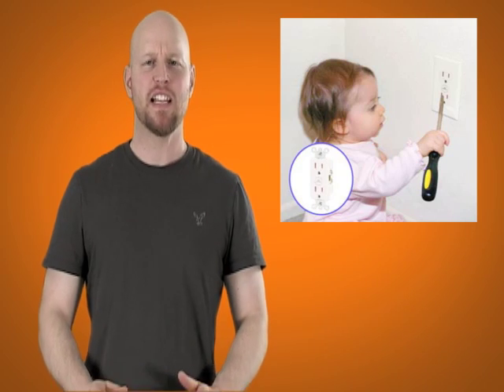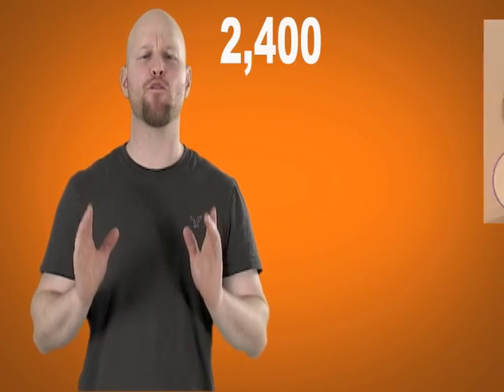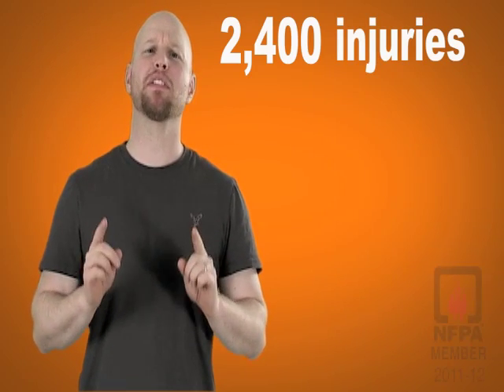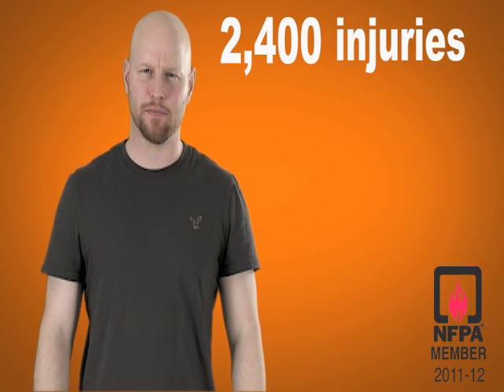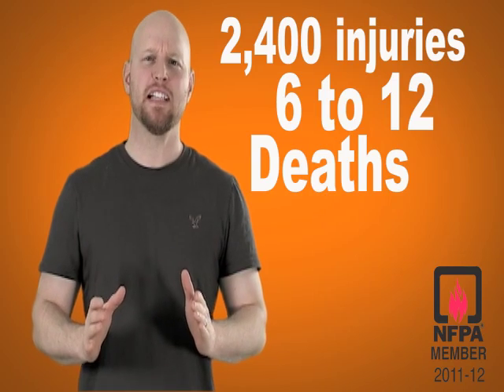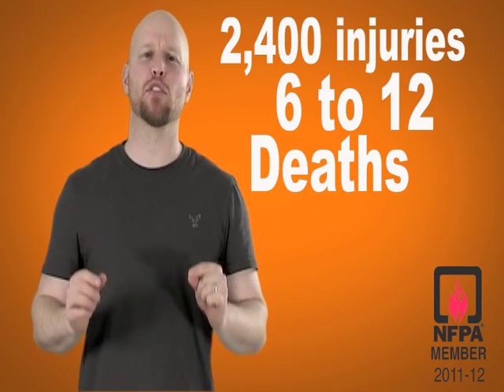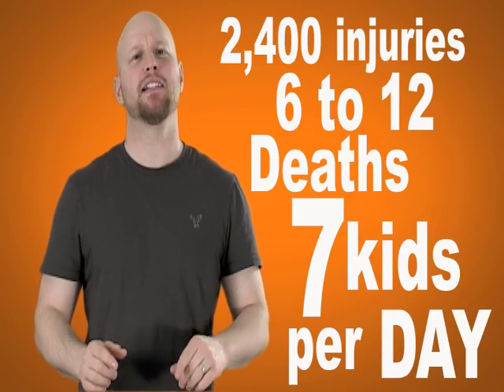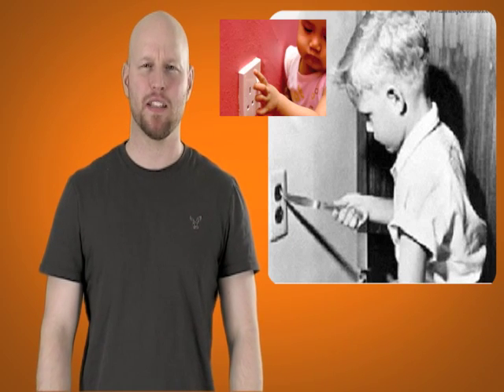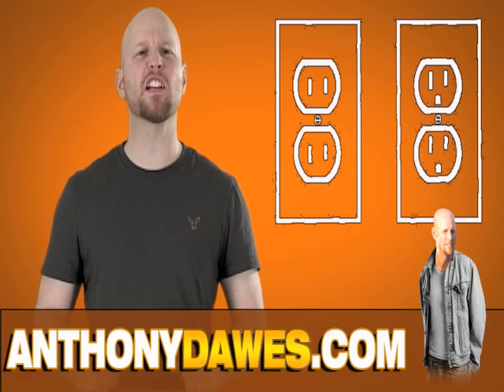Today we're going to look at tamper resistant receptacles. Each year approximately 2,400 children suffer severe shocks and/or burns while placing an object in the slots of electrical outlets. While there are an estimated 6 to 12 child fatalities each year, statistically in the United States that's an average of 7 children per day — mostly boys under the age of 3 — that are treated in emergency rooms for injuries due to contact with electrical outlets. That's contact not with cords or equipment or appliances, but specifically electrical outlets.